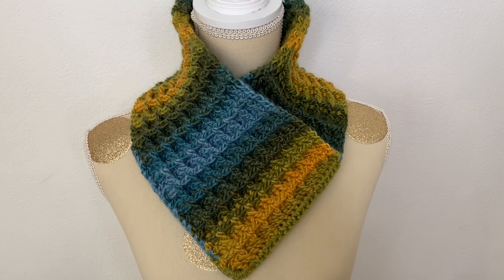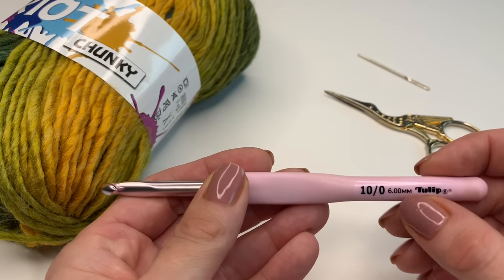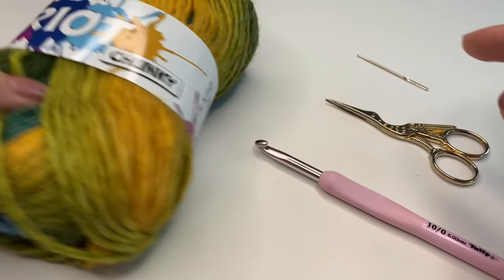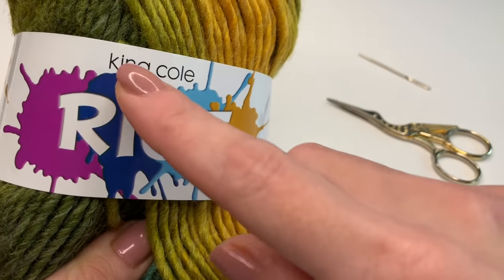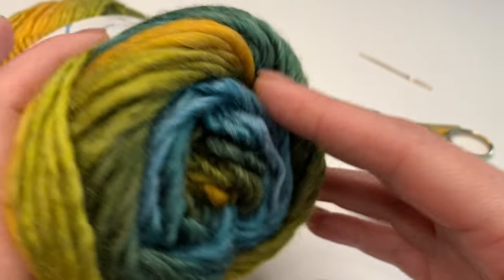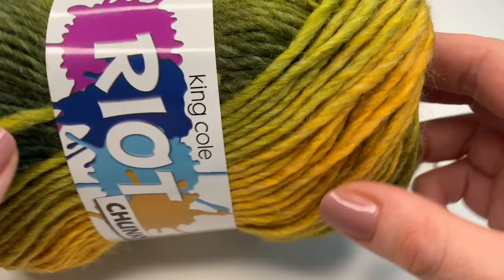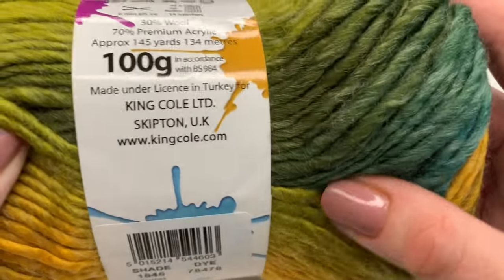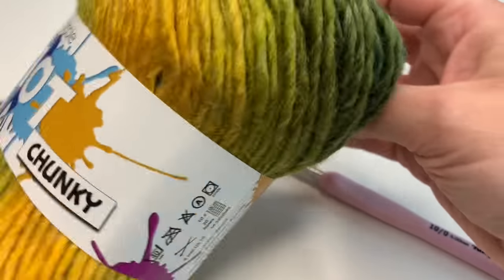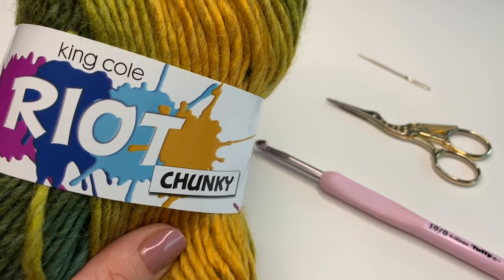Now I will show you what we need and how to crochet this beautiful cowl. Today I'm using a six millimeter crochet hook. You will also need a pair of scissors and a yarn needle. I'm using the King Cole Rio chunky yarn — it's a beautiful yarn with different colors in it. You need two skeins of this yarn; the color is Twist. Of course, you can use any chunky yarn you want.